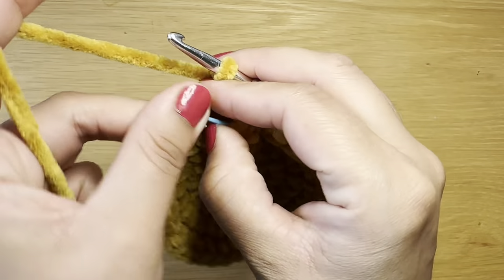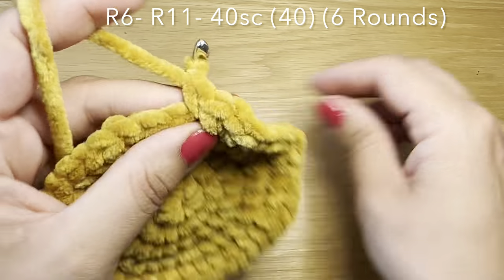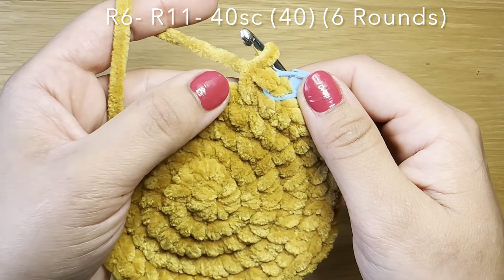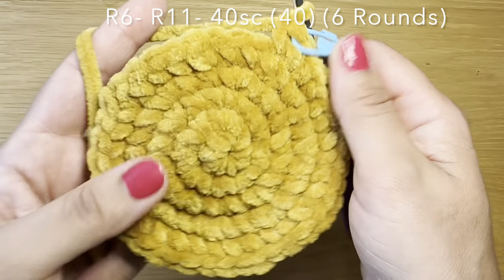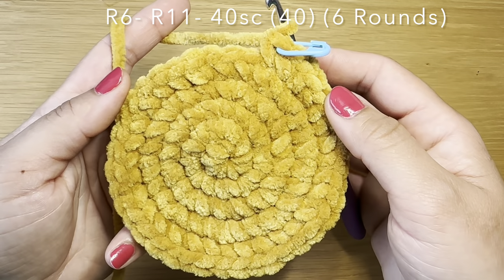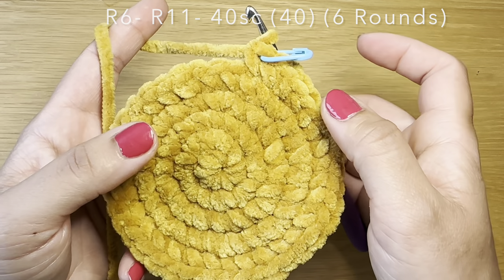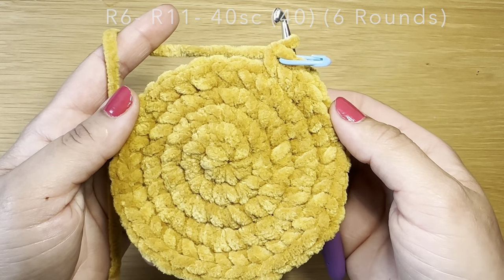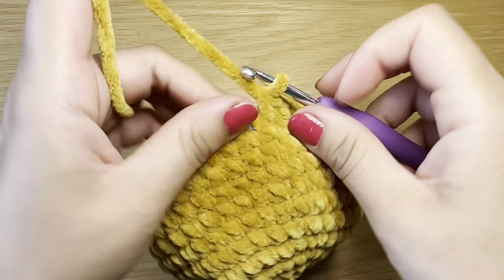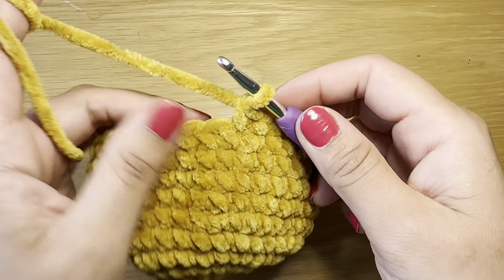At the end of that round your stitch count should be 40. Start the next round with a single crochet in our first stitch, stitch marker back in place, and we're going to work a single crochet in every one of these stitches all the way around. You'll need 40 single crochets to finish one round, and you're going to follow the same method six times altogether — six rounds of just single crochet. Your stitch count should still be 40 after those six rounds.